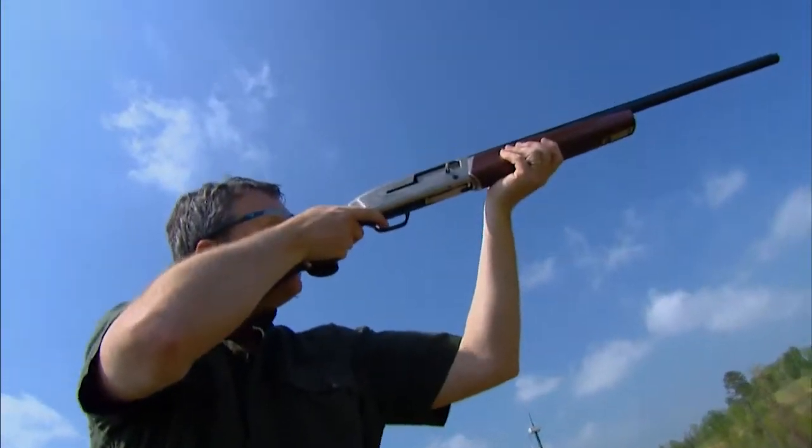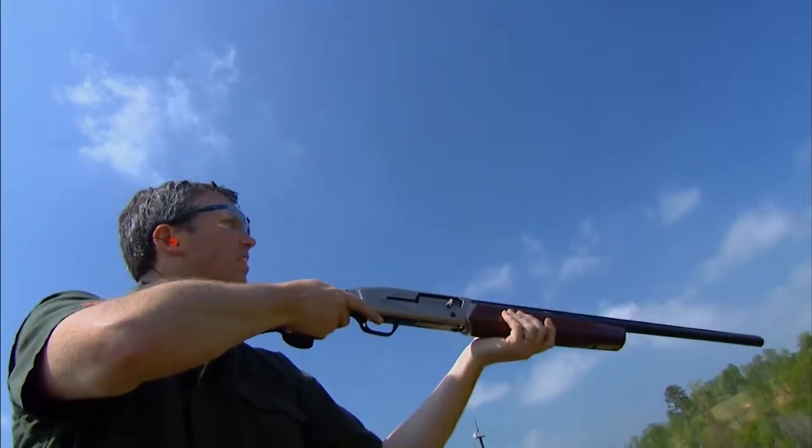The stock is adjustable. It comes with a shim kit that allows you to adjust the length of pull, the drop, and the cast of the stock in the way that you hold it for a more comfortable fit. And the more comfortable you are, the more confident you are in your shooting.